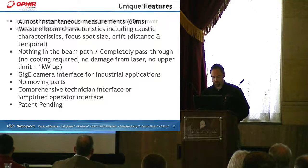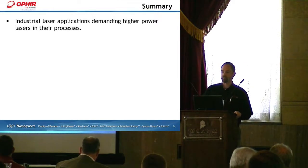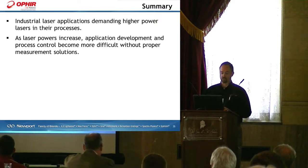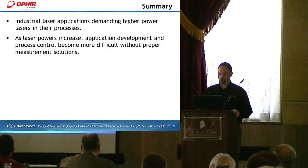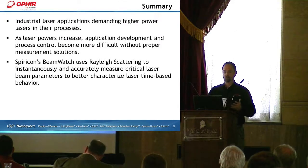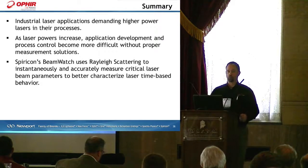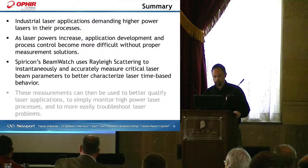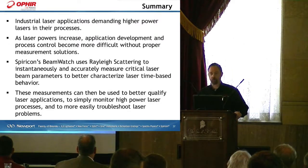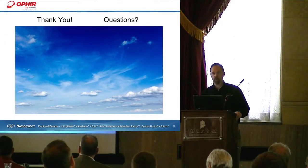In summary, industrial laser applications are demanding higher and higher powers. As laser powers increase, application development and process control become more difficult without proper measurement solutions. Spiricon's BeamWatch uses Rayleigh scattering to instantaneously and accurately measure critical laser beam parameters to better characterize a laser's time-based behavior. These measurements can be used to better qualify laser applications, to monitor high laser power processes as the laser is used, and to more easily troubleshoot laser problems. Thank you for your attention. Any questions?